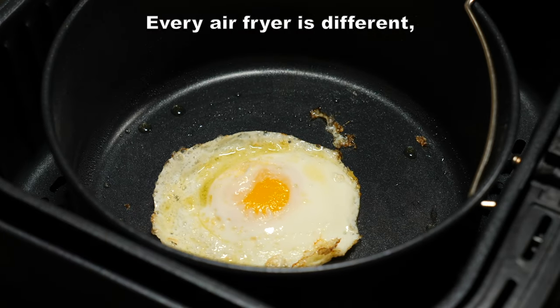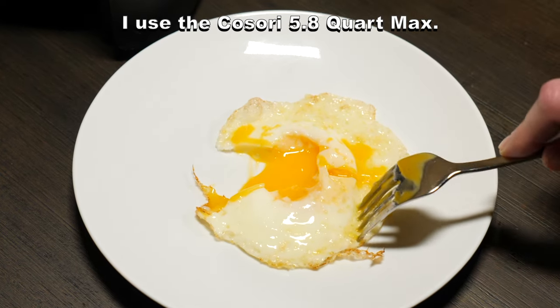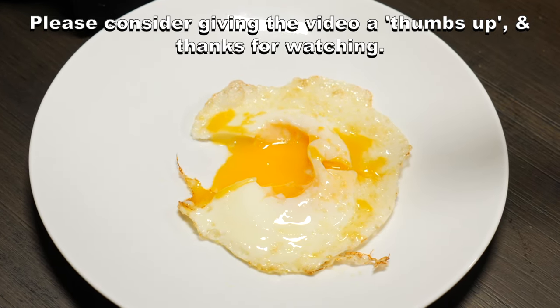Every air fryer is different, so these cooking times might not be exact, so keep that in mind. I use the Kasori 5.8 quart max. Please consider giving the video a thumbs up, and thanks for watching.